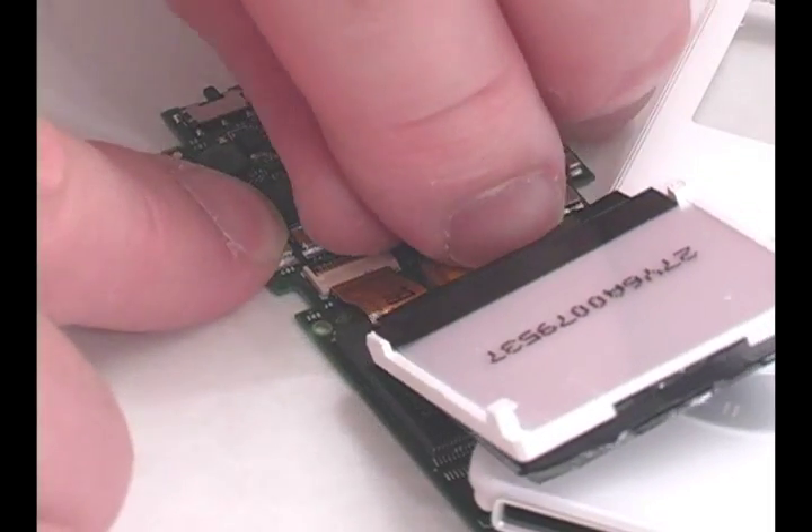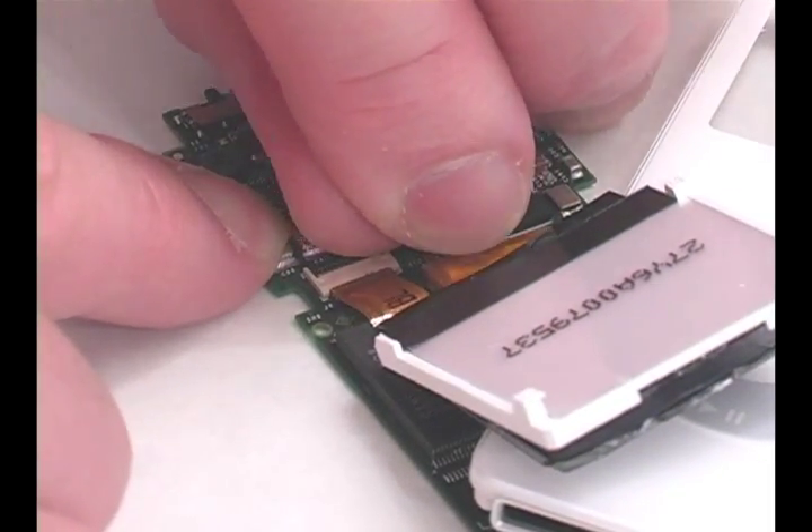Flip up the black tab and release the ribbon cable. Replace it with your new LCD.